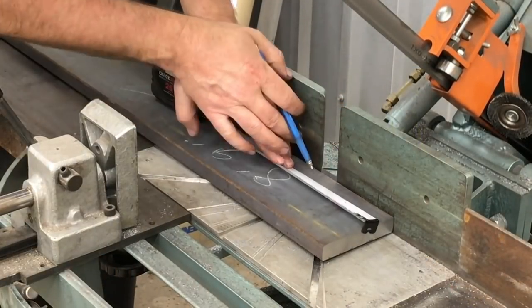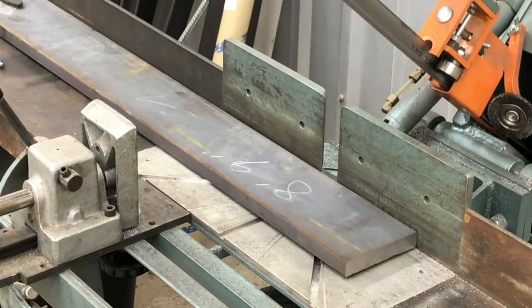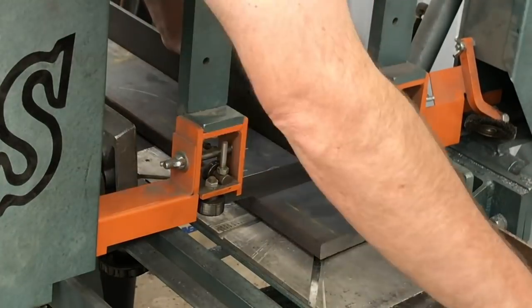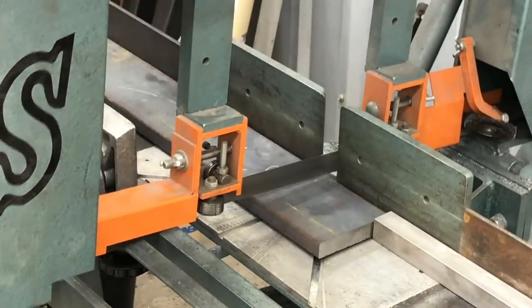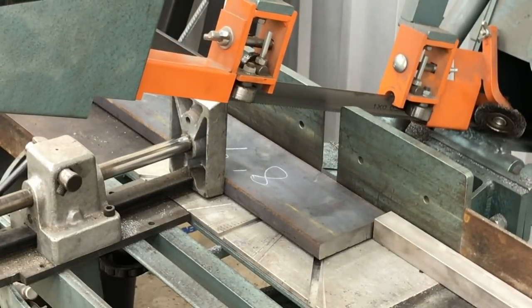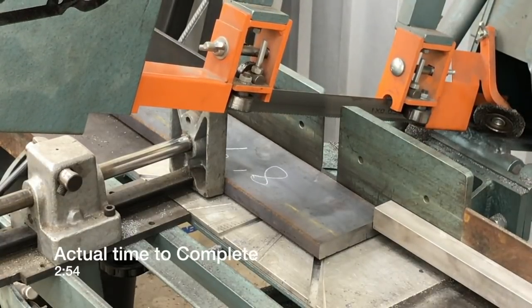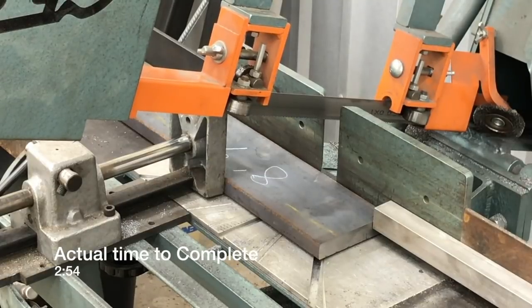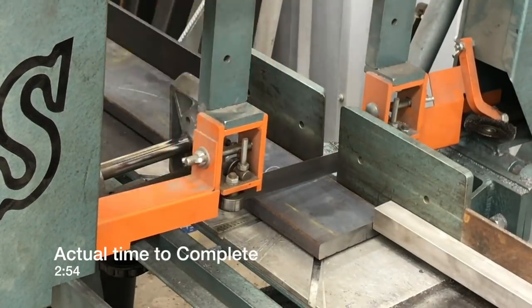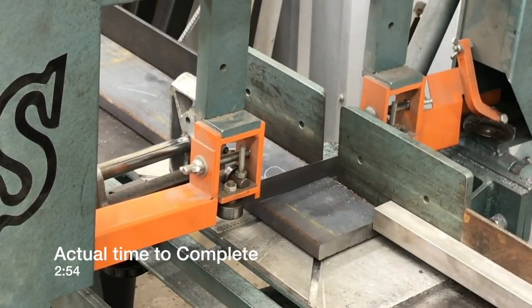I'm going to talk you through this — it's all fast-forwarded and I'll be showing you the amount of time each method takes at the end. This is some 3/4 inch by 4 flat bar. Getting this first piece set in place, setting the stop block, and getting things located — the entire setup time for this first one was 2 minutes and 54 seconds.